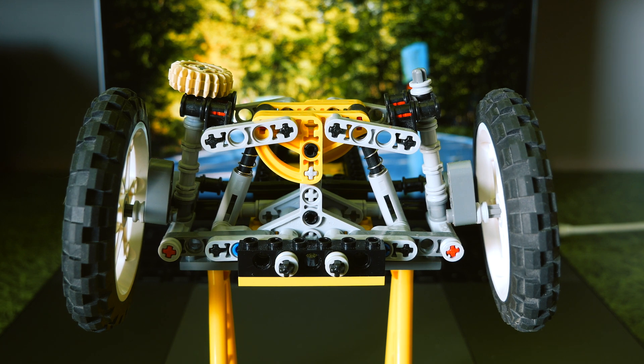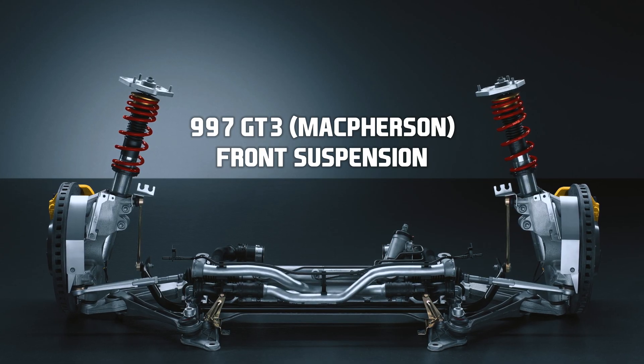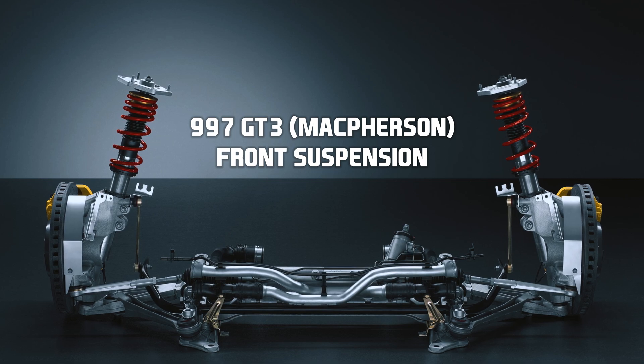Porsche GT3s, 911s, and Caymans don't even use double wishbone suspension in the front — there's an interesting solution of two bottom arms instead.